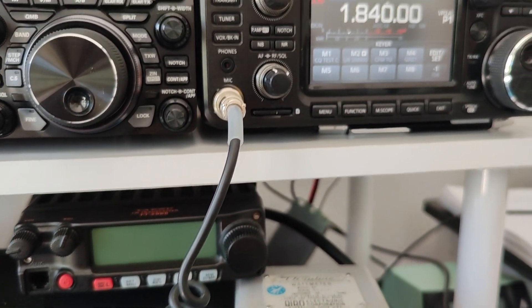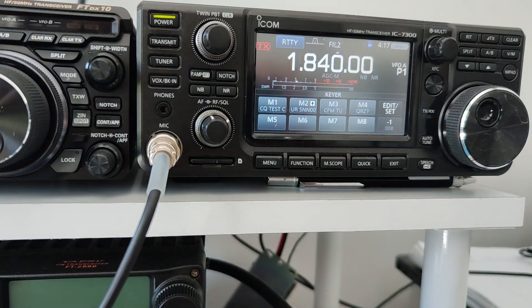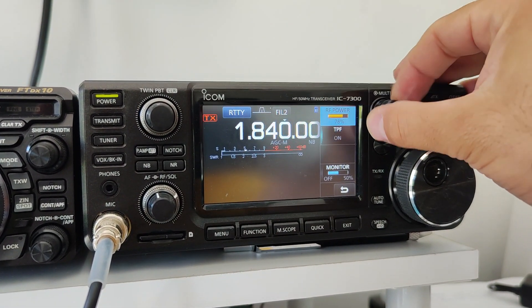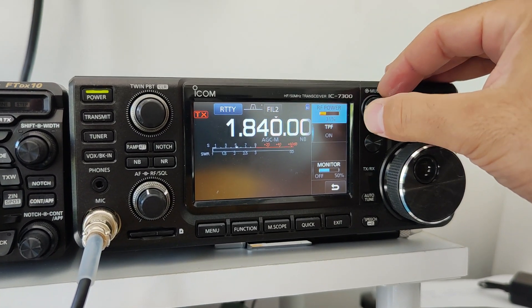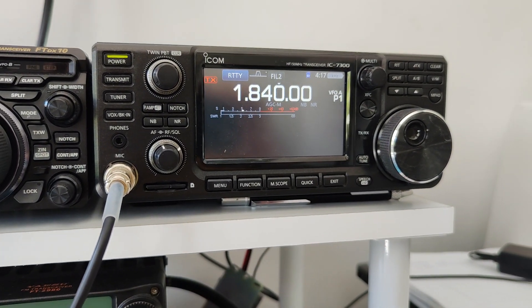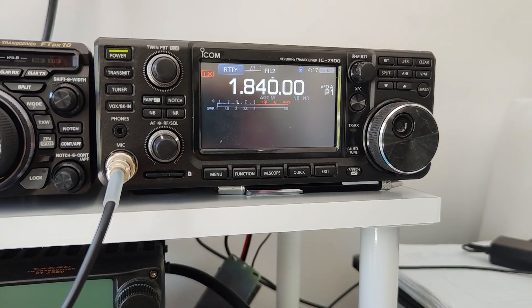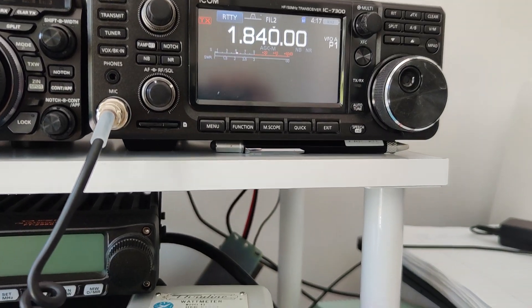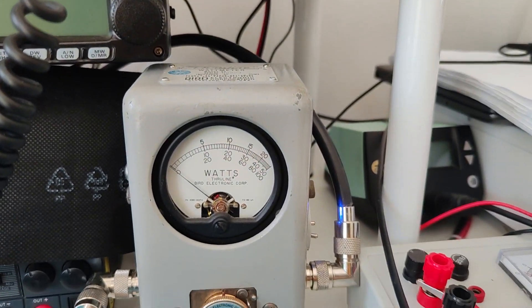Let's change mode and turn down the power to about 3 watts of input. We will transmit in FT8 mode — 50 seconds in and 50 seconds out — into 500 watts power.